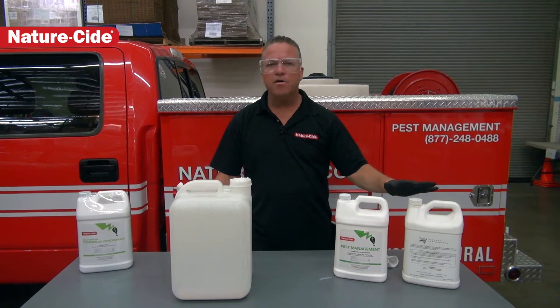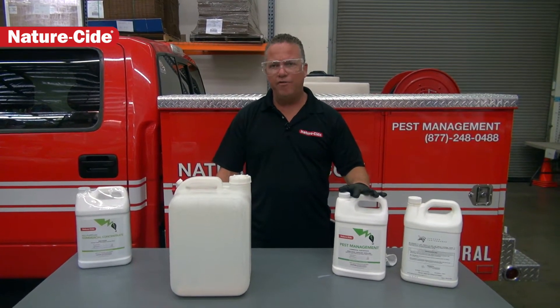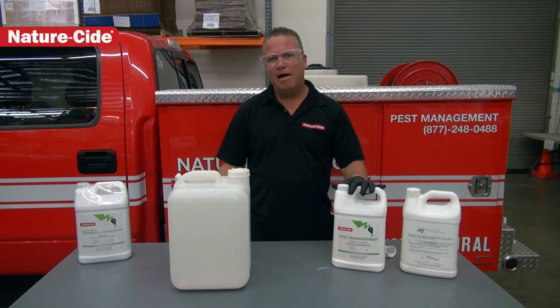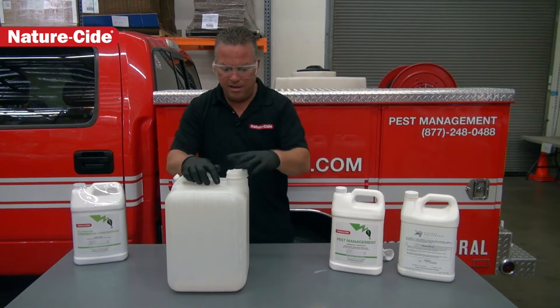These products work really great together — gives the pest management product a really strong residual out in the field for things like fleas, ticks, mosquitoes, and other pests that are out there in your lawns and shrubs.